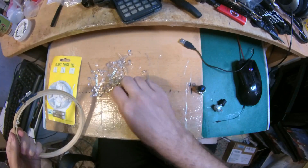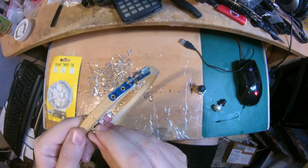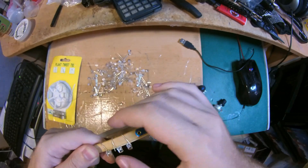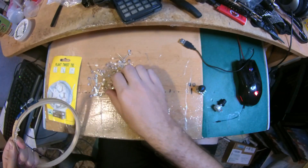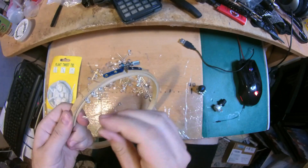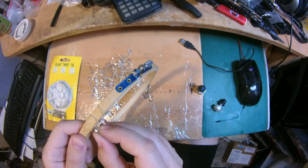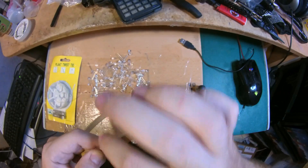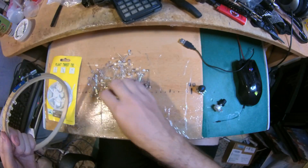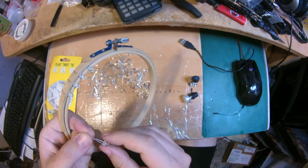I want to use the ones that are already crooked because they've been used before, so I'll use these first. I'm going to place plenty of these very close to each other so as to be able to have a lot of light if I need to, or less light — and this is going to be adjusted by the variable resistors.